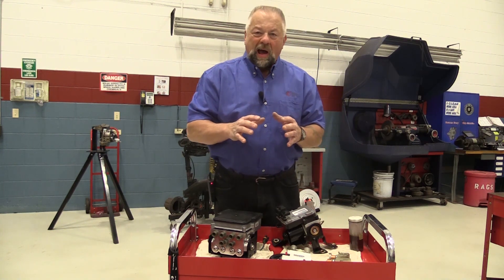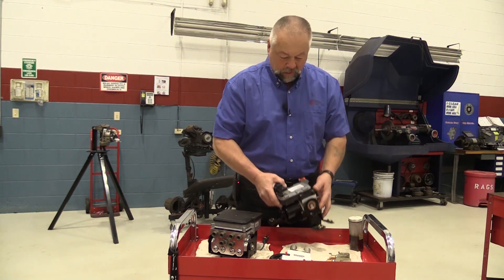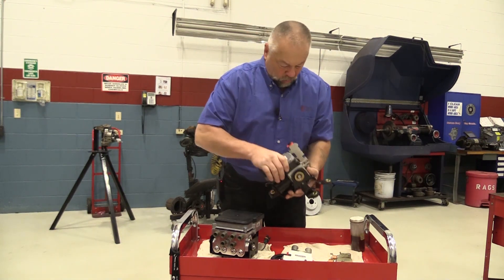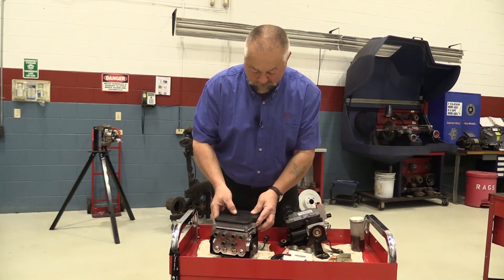In this video I want to show you how small those passageways really are inside your ABS unit. The ABS unit itself is not too bad a size, but we're going to look internally inside the ABS unit.